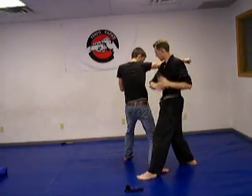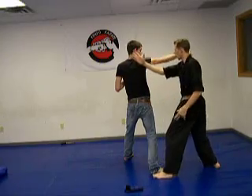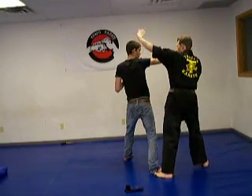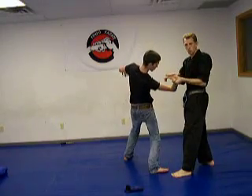Elbow here or back fist here. From here, I'm moving away so you can see the angle. I slide down like this, come over the arm, grabbing that hand, pushing the wrist lock onto there.